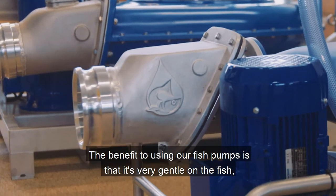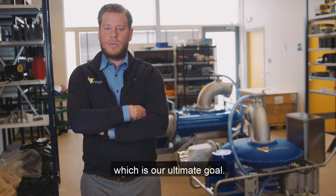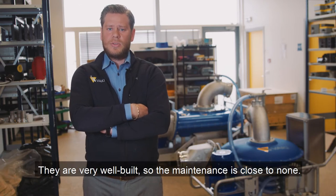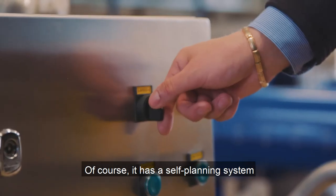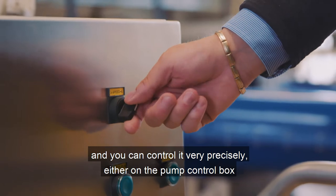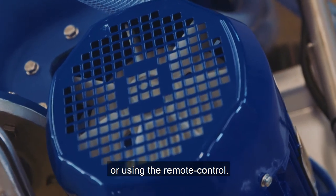The benefit of using our fish pump is that it is very gentle on the fish, which is our ultimate goal. They are very well built, so the maintenance is close to none. Of course, it has a self-priming system, and you can control it very precisely either on the pump control box or using the remote control.